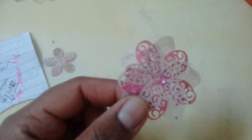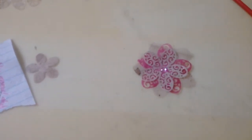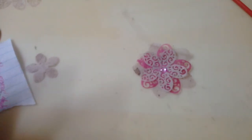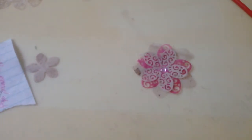Isn't it cute? I really love this and I'll be doing some more. Hope you enjoy my quick little video sharing how to recycle tea bags. Thanks, bye!